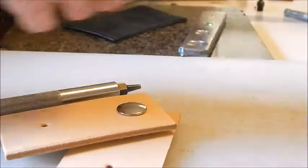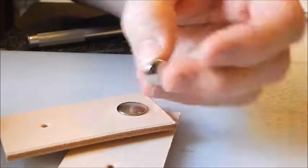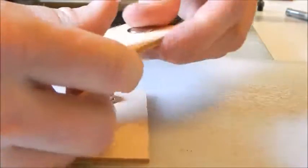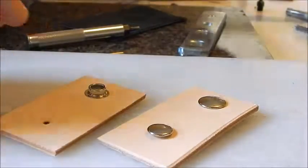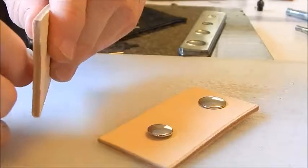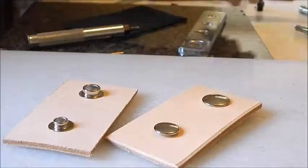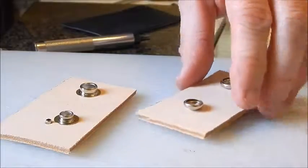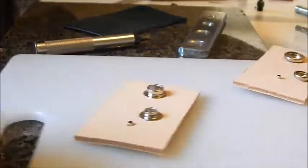Here's the dome part, which we're going to put on the same as the Line 24. Same thing with the other end — put this one through. We'll have one set on there and one on there, so we're going to have two snaps on this piece.